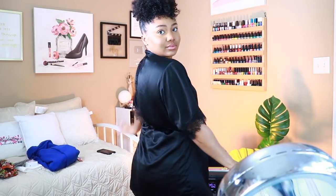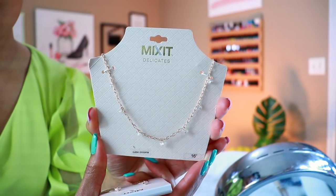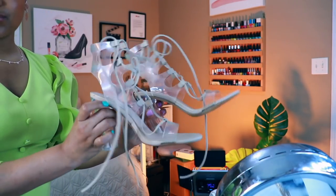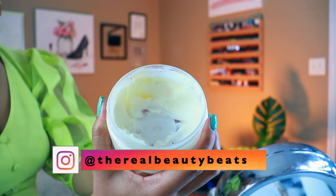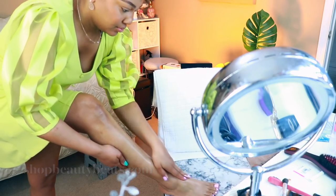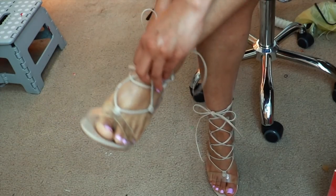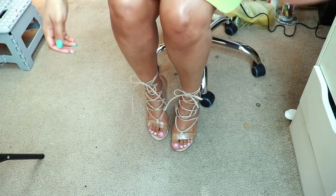Clearly I can't stunt on the first lady in this robe so we gotta change. This dress is from K&G — if you have one of those in your city. I picked up these Mix It Delicates jewelry pieces from JC Penney. These heels are from Aldo — I think I got these two years ago on Valentine's Day as a gift. I can also speak on this body butter that a subscriber gifted me — it is amazing. I'm going to link their Instagram on screen and in the description box below.